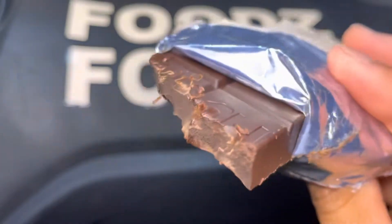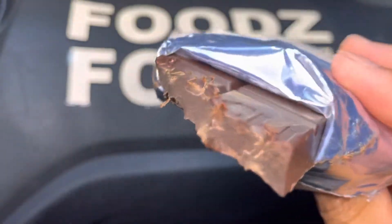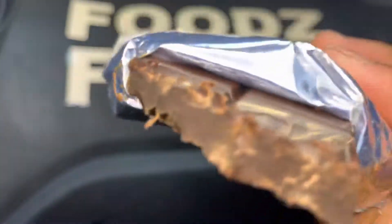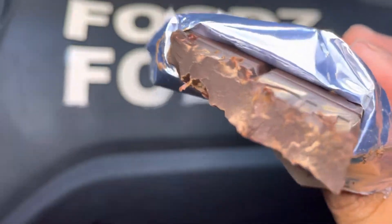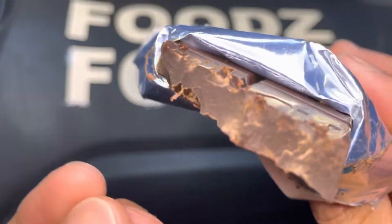That was good. I give this a 4.6 out of 5 stars. It's actually a little bit hard, so you have to use your side teeth to bite into it — not your front teeth — though it does still melt right away. You have the sweetness of chocolate and the bitterness of the chocolate, and there's a little kick to it as well.